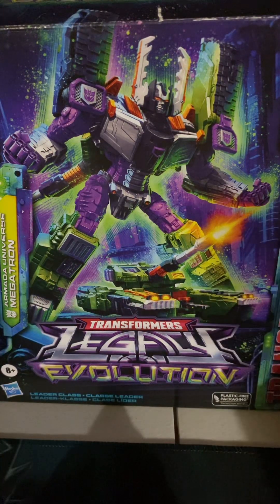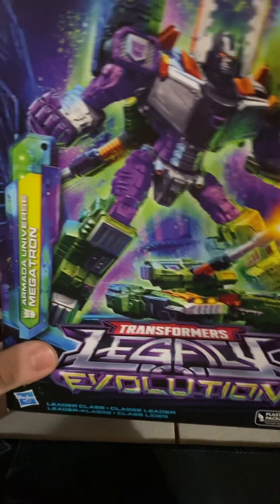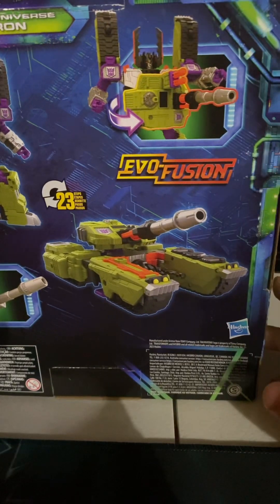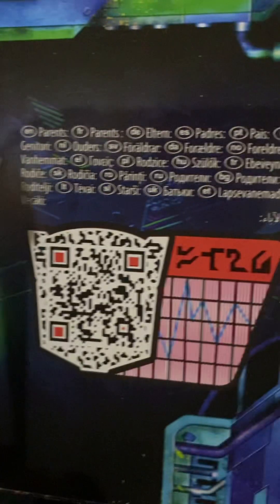Hey, what's up guys, it's me Glenn here, welcome back to another Transformers review. This time we'll be reviewing the Transformers Legacy Evolution Armada Universe Megatron. Here is Megatron's box — Legacy Evolution, got Megatron there and some artwork. Megatron on the back, 23 steps, there's Evo Fusion there, Megatron on the side and Evolution on the top. You can scan that for a code, there are stats too. Let's put the box over there and bring in Megatron.